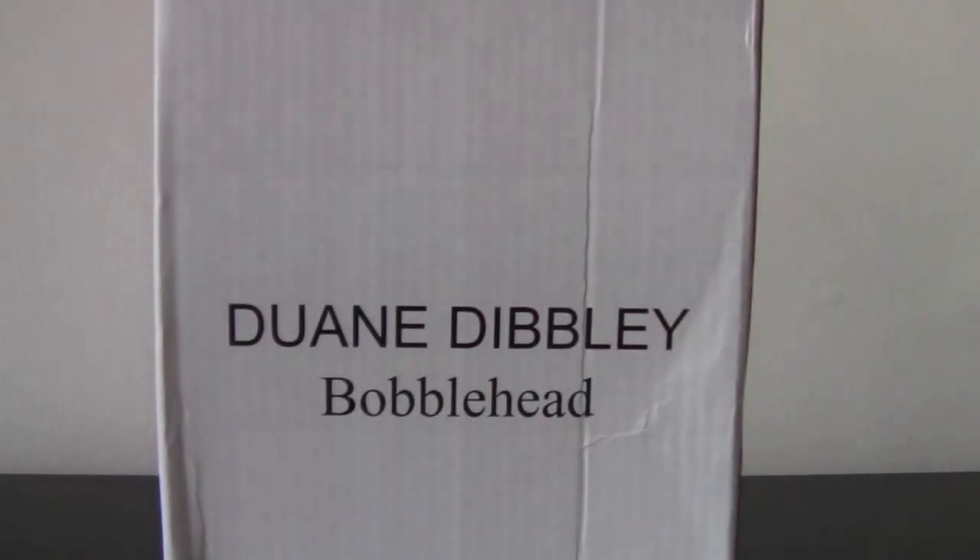Hello and welcome to another Red Dwarf Mod review. Today we're looking at the Dwayne Dibley Bubblehead.